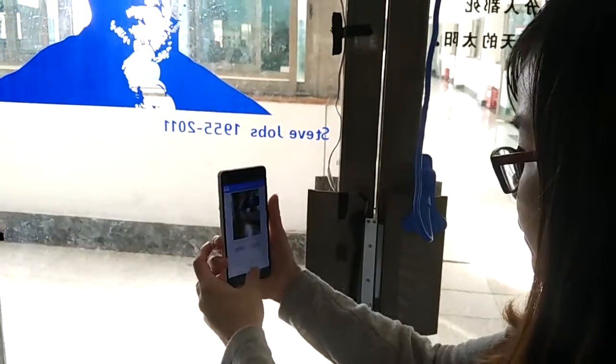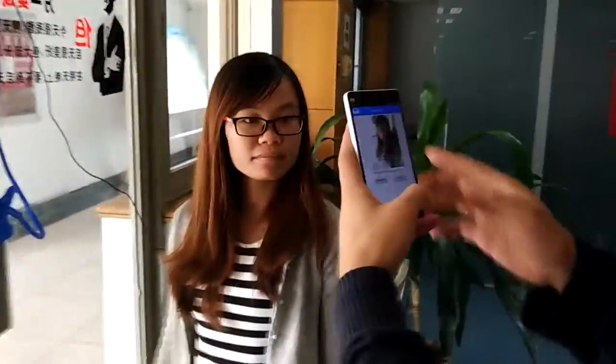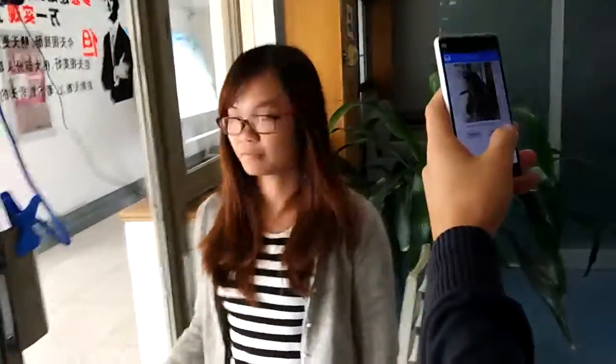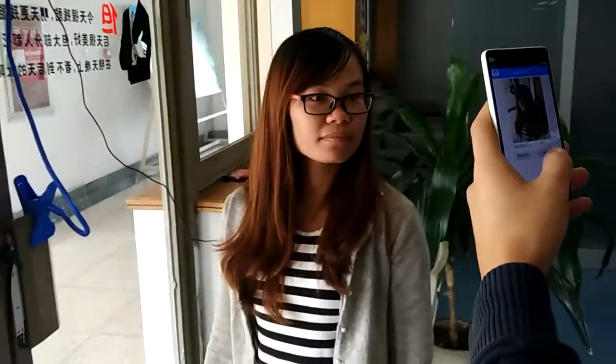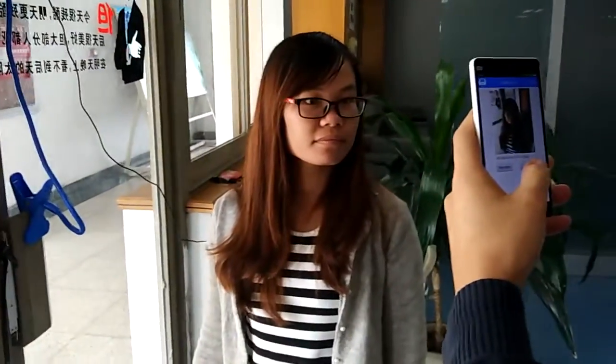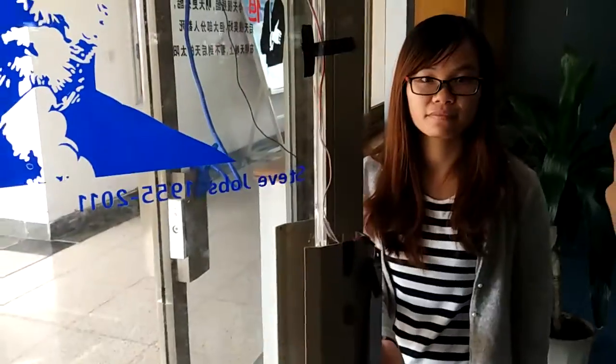She got registered, so now she is the authentic user who can open this lock. The door is locked at this time, and now it will recognize her and the door is open.